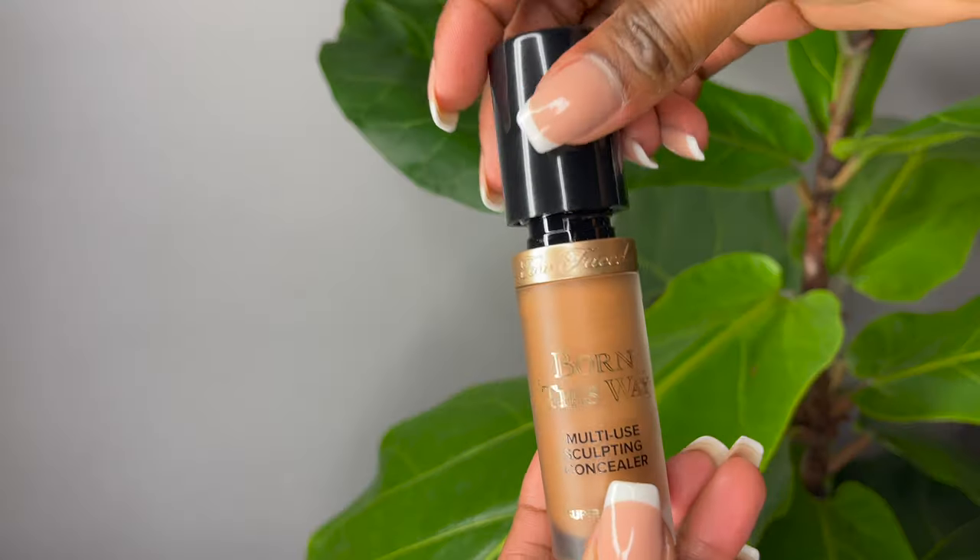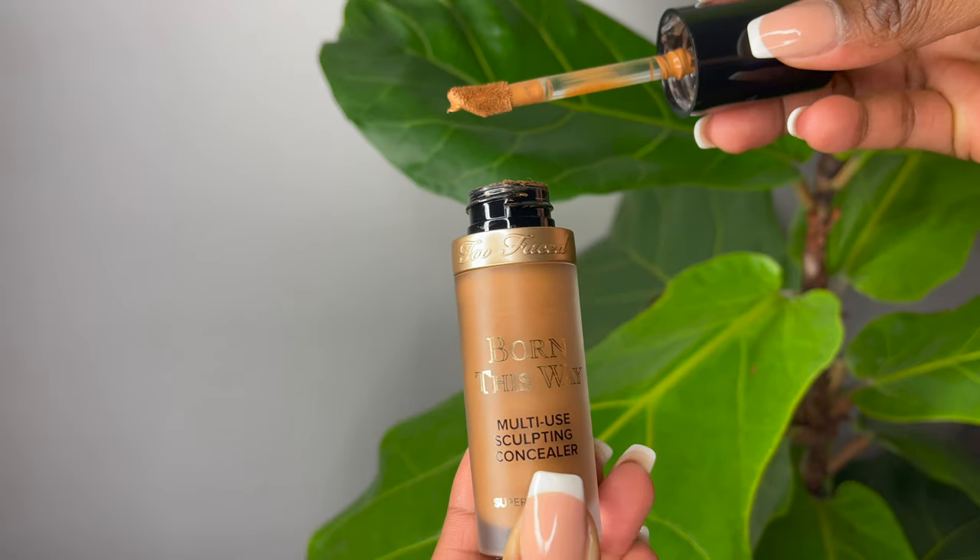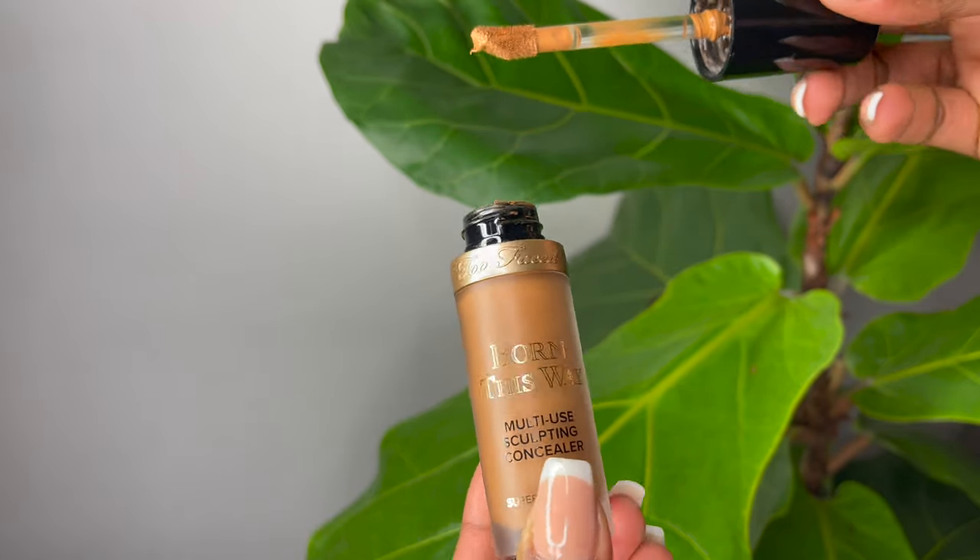Then I'm going to take care of the concealer — my favorite new concealer. I'll leave a pop-up of a review I've done on this recently. I'm just adding this into some spots under my eye to conceal and highlight. I love using concealer and highlighter around these areas, and especially around my smile lines because I smile a lot.